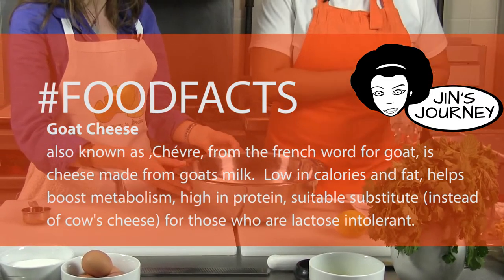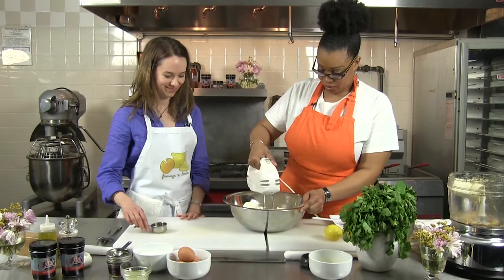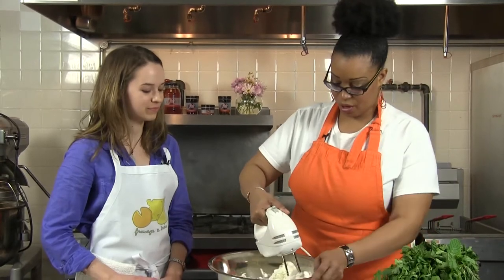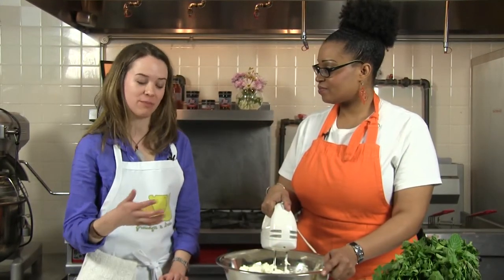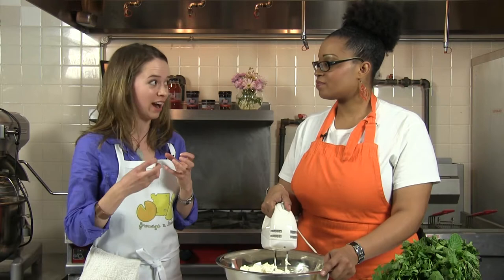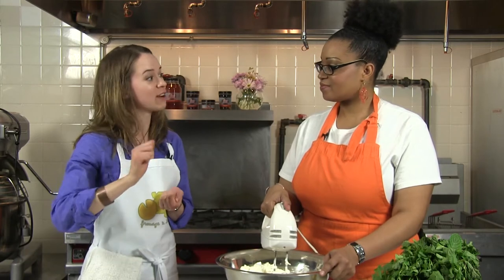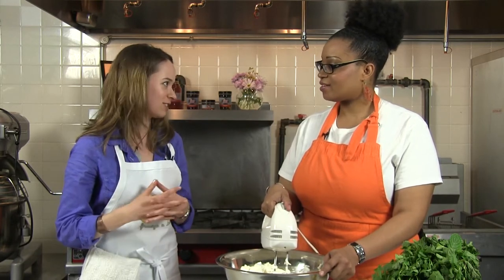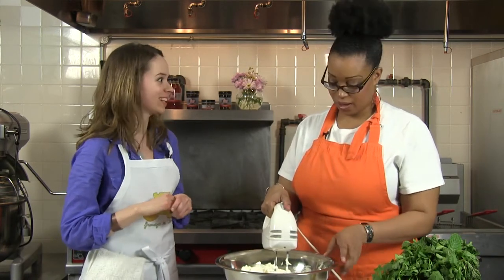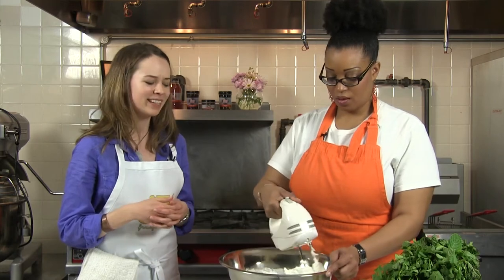I have my hand blender — perfect tool to get a nice, smooth, even consistency. There are different types of goat cheeses with different names. Chèvre is that soft, crumbly cheese that often comes on our salads. There are also aged goat cheeses that are drier in texture, almost like your pecorino or parmesan, but made with goat's milk — those you can shave or grate on top of pasta. It comes in all sorts of textures and flavors. There are also goat goudas that are smooth, sweet, and creamy — a whole range.